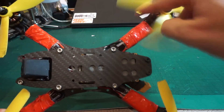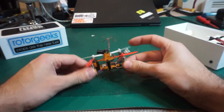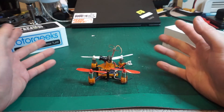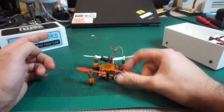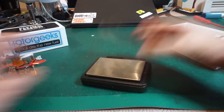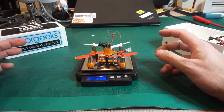This is another one from Microprops. This tiny little thing is amazing - you can fly this like a quad even though it only has a 1S battery, and this weighs peanuts. We actually have a scale here - 44 grams.